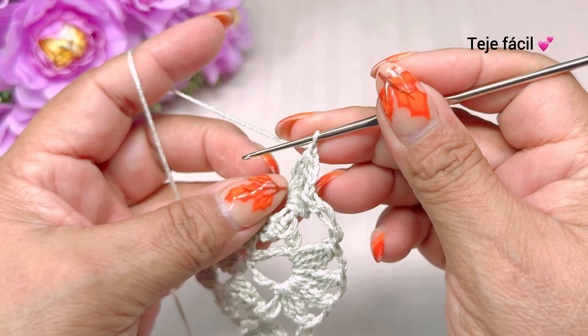Vuelta número siete: subimos con una cadena, giramos y aquí adentro vamos a tejer un punto deslizado. Vamos a tejer dos dobles varetas sin cerrar. Llevamos una. Una, dos, cerramos, tres cadenas y volvemos a tejer otra vez aquí mismo: una, dos, tres dobles varetas sin cerrar. Cerramos.